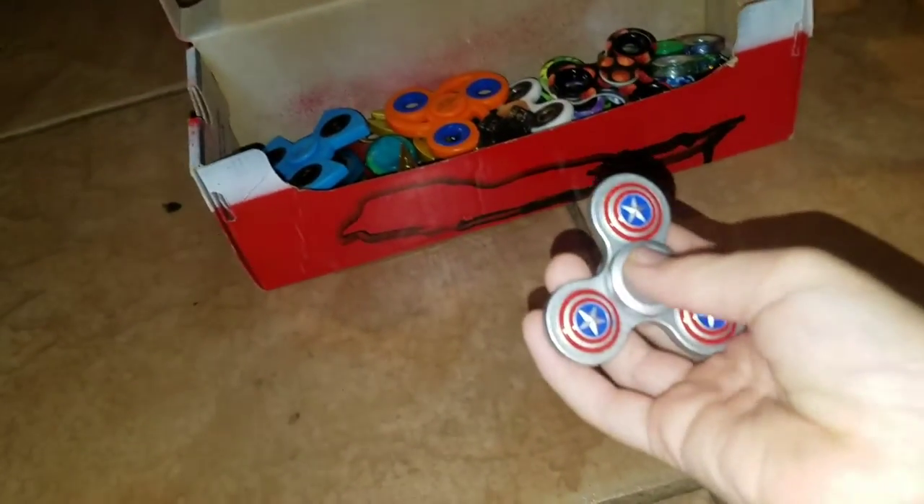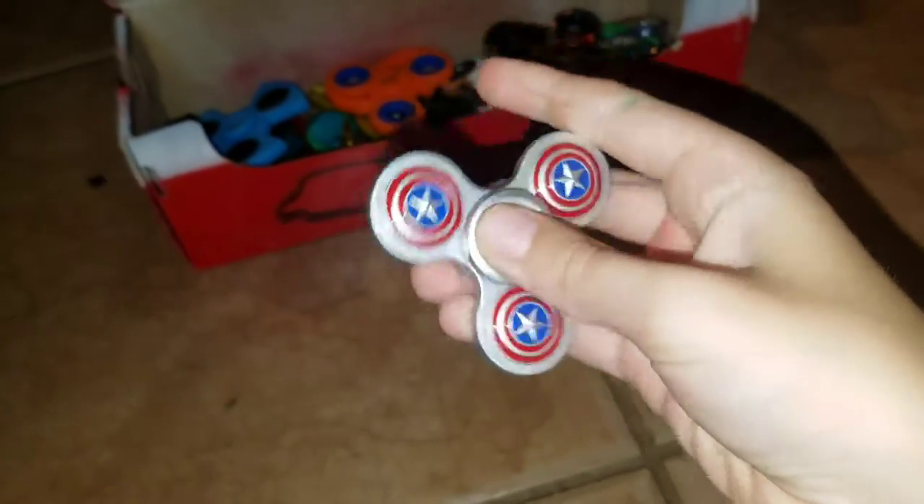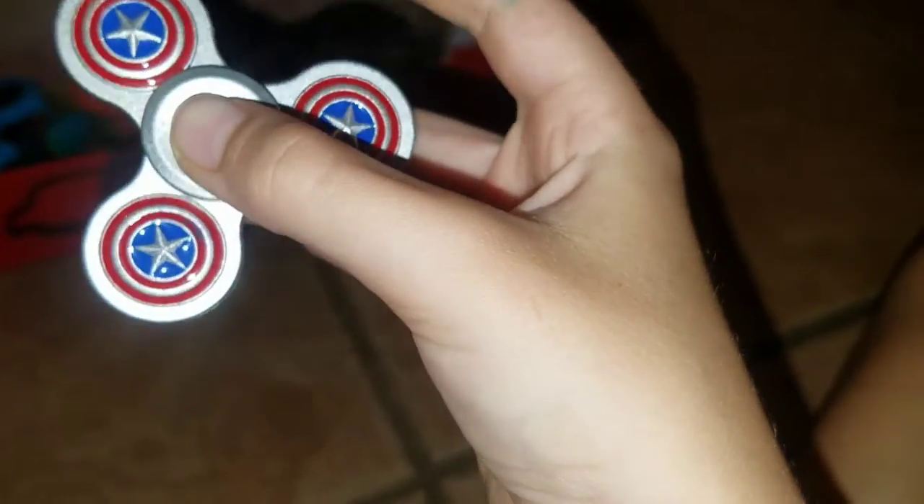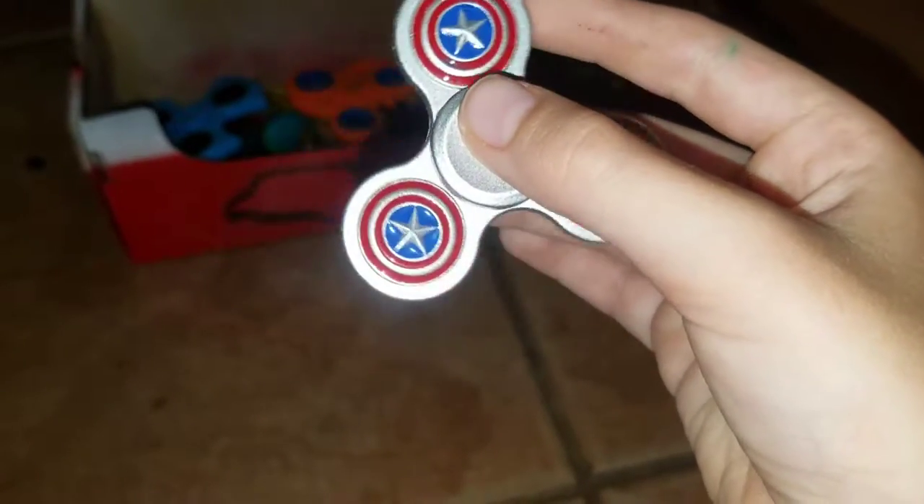That's so satisfying to watch. This is Captain America. It's really cool. It has a cool effect when you spin it on camera, but it doesn't have a cool effect on the human eye. And it's just really cool. This is three — and when I spin it: one, two, three, four, five. There's five. That is awesome.